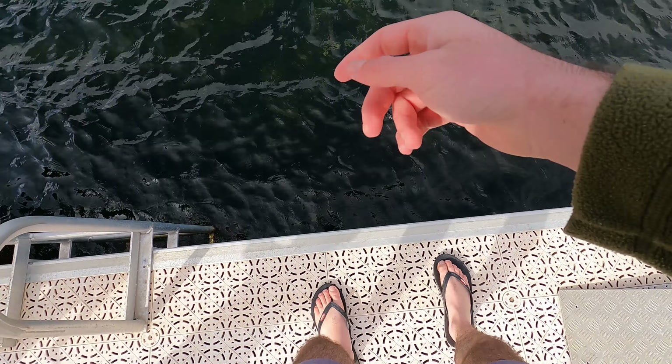The fish was far too big and lively to lift up on 4lb leader, so I had to take him to the shallows.